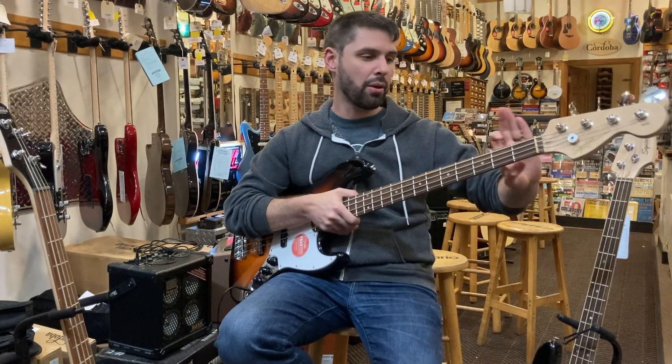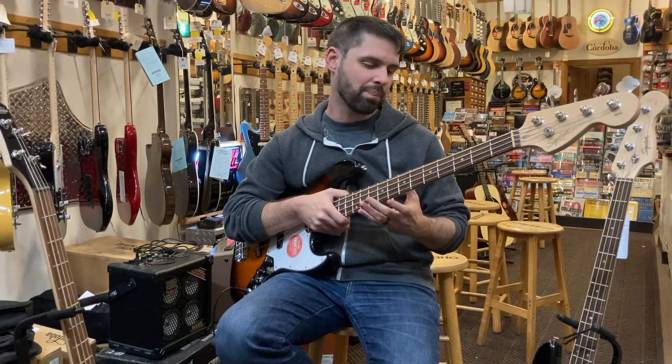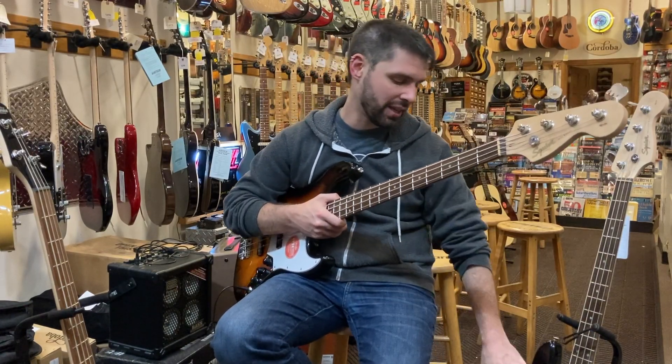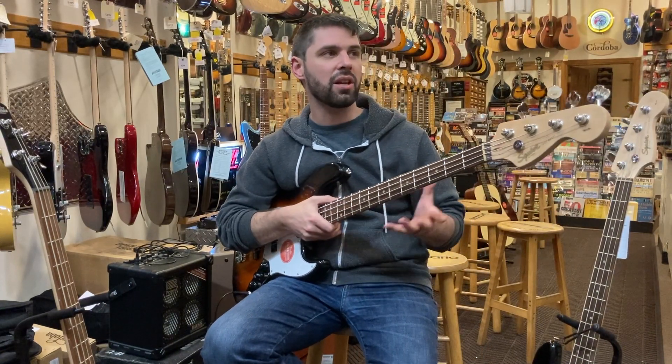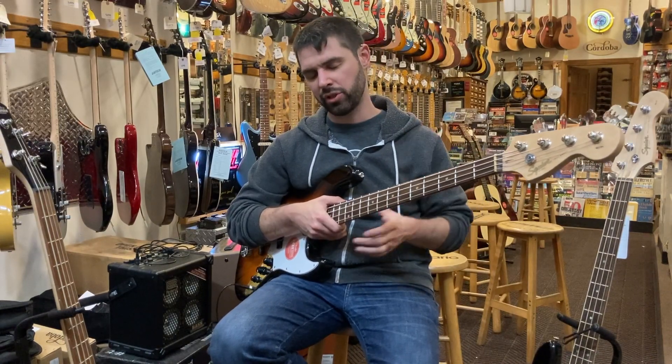The jazz bass has a thinner neck, which does make it a bit more comfortable. Usually the jazz bass has more tone options than the P-Bass does, but where the entry-level model has the extra pickup on there, it's really just a different sort of sound — a little less aggressive, but pretty similar.